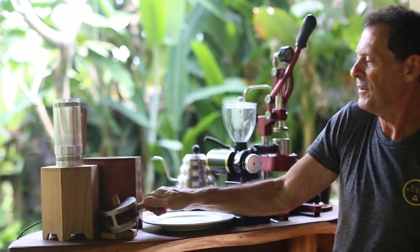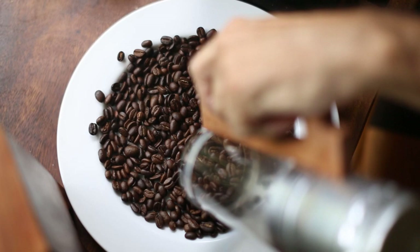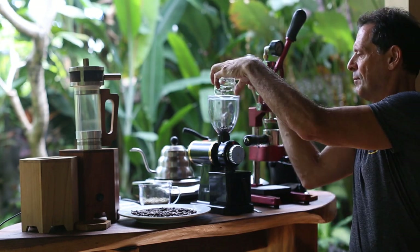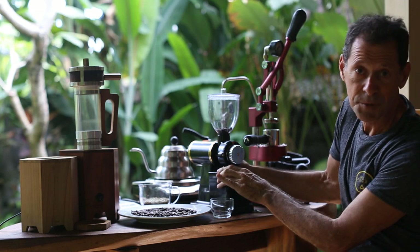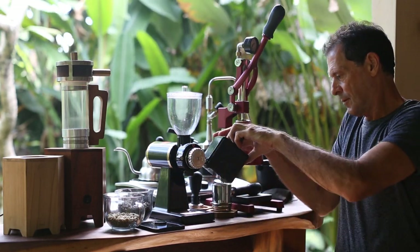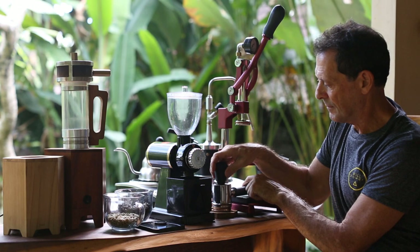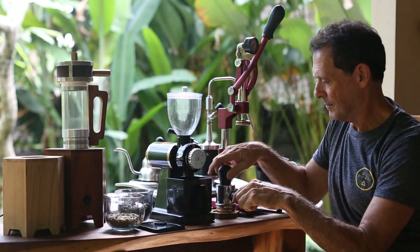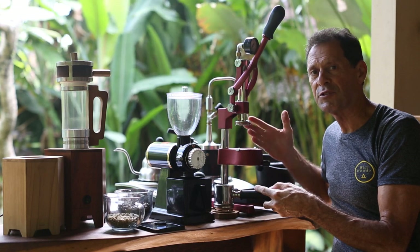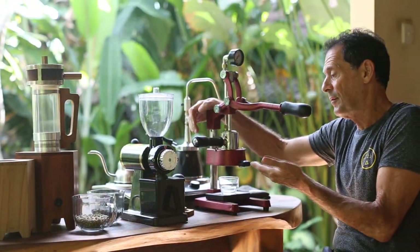After just two minutes of cooling, the coffee is now ready to grind and brew. Our fresh roasted coffee is ready — just weigh out the appropriate amount, put it in the grinder, and turn the machine on. Now we take our ground coffee, put it into our portafilter, tap it, and place it into our newest machine, the EcoShop Manual Espresso. And now we pull — or press rather — our shot of espresso.